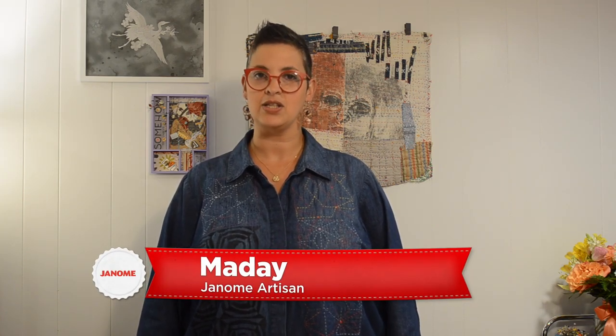Hi, I am Madai of Free Spirit Designs by Madai, a creative teaching studio based in the Midwest. Today I'm going to be sharing with you what I'm most excited about in sewing, and that is making art collages with tapestries.